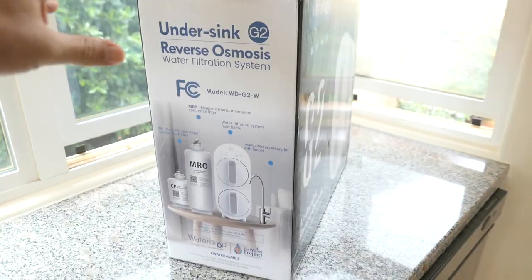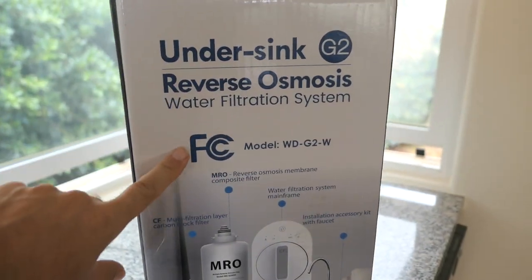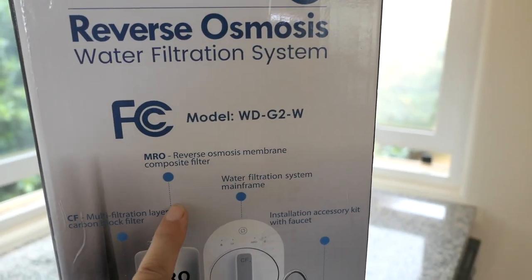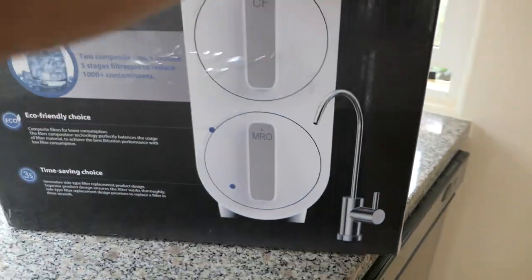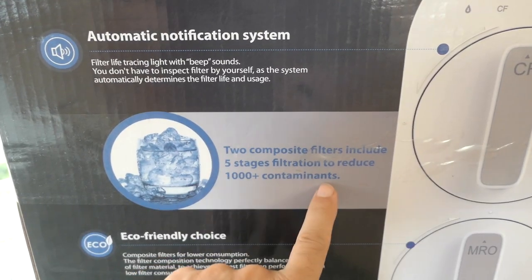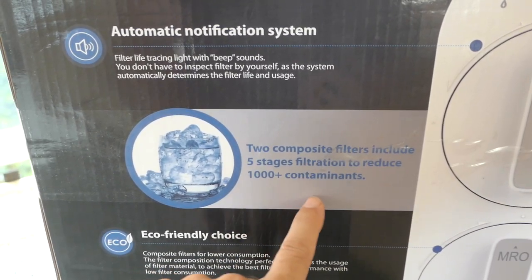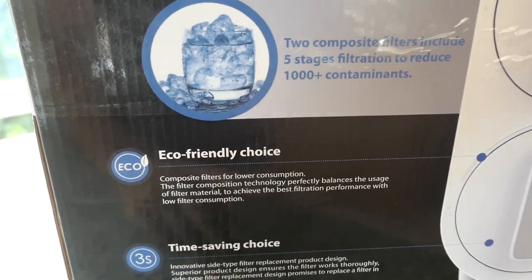The box is quite large and it did ship just like this in its original packaging. Here we have some information and the model number. That's what the filters look like, and it does come with a faucet. It has an automatic notification system that tracks the life of your filters, five-stage filtration, and eliminates 1000 plus contaminants — eco-friendly for low water consumption.